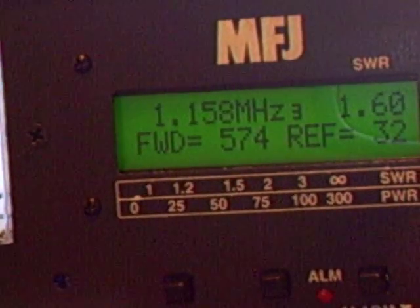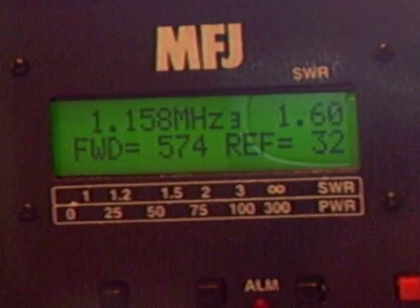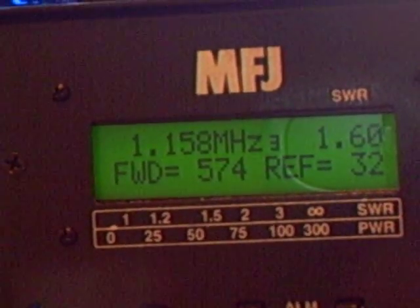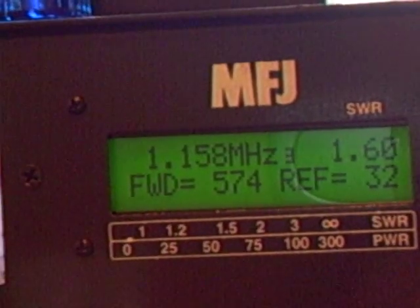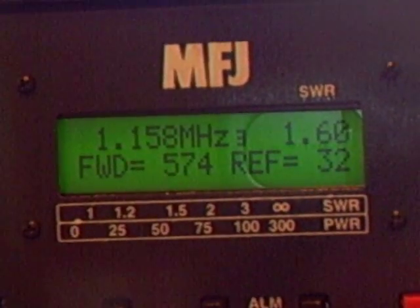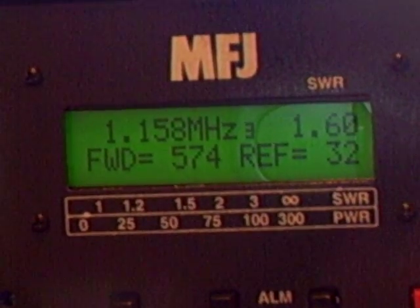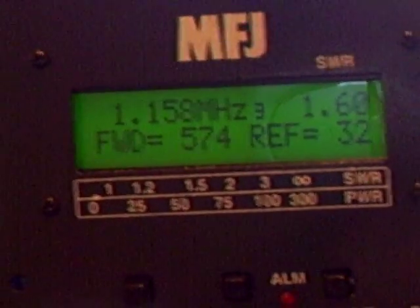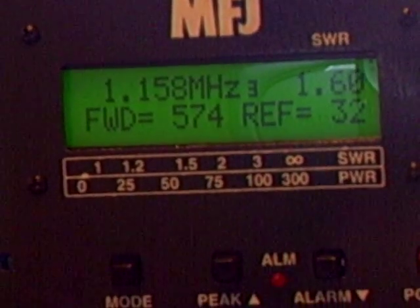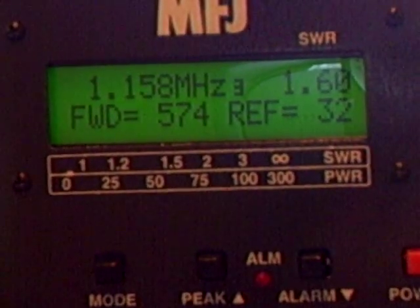That's what's being produced on there — it's 1.6 on the SWR and the reflected is 32 watts. So forget about the frequency — unless it's got a stable frequency the frequency counter doesn't show it properly. So just to see: 574 watts PEP from a BLA 350.